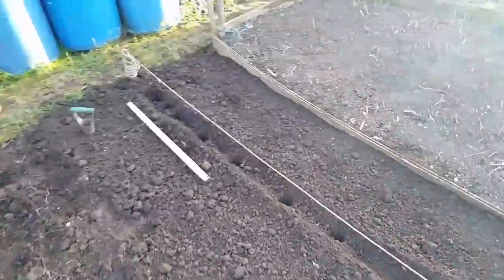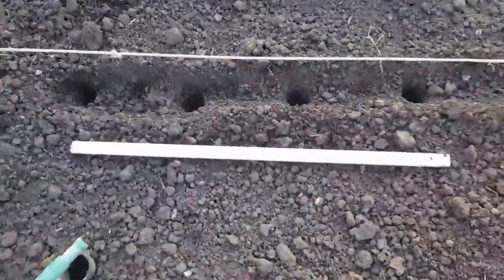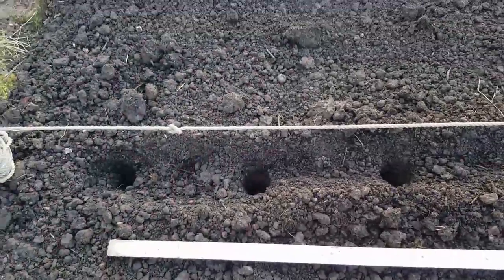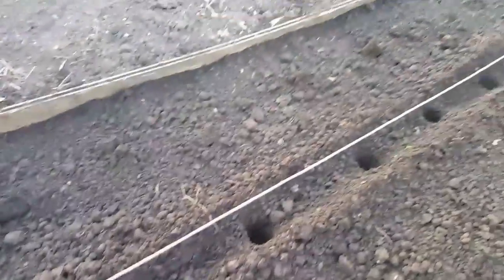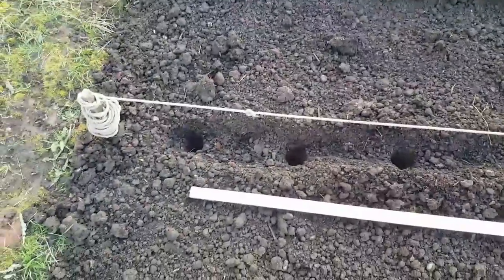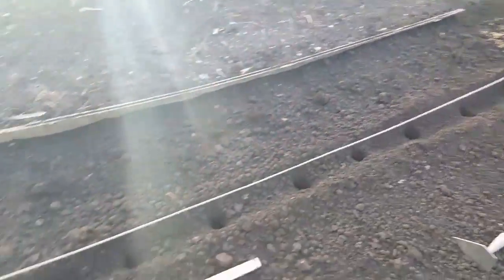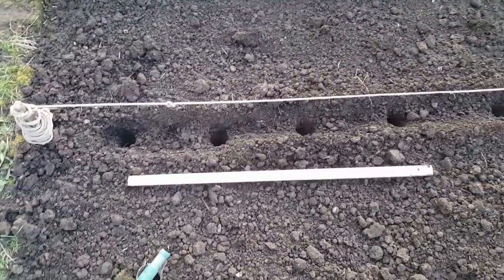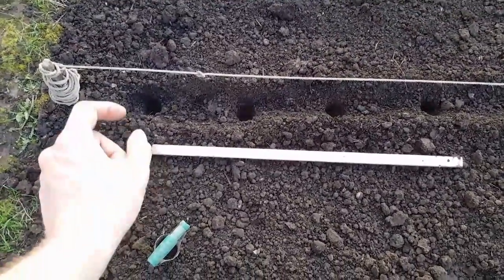I've used my yardage stick which I customized a few years ago — about a foot apart for these holes, that's what I do for the new potatoes. The same spacing for the seconds and main crop, you'd put them about 45 centimetres apart. So in this four-and-a-half metre row I'll get about 11 or 12 seed potatoes in.